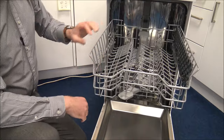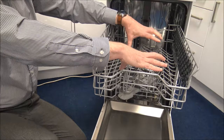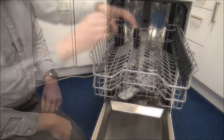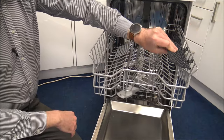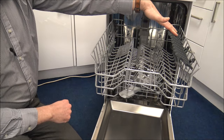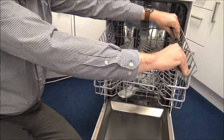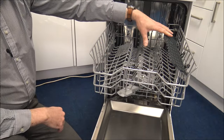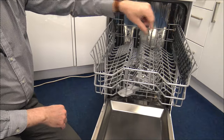As we go to the top basket first, you'll notice that all of these are actually fixed. On some dishwashers you can fold some of these down, but Beko have decided on this particular model that everything is going to be fixed, which is not an issue. We've still got plenty of space at the top here to put all your cups and glasses. You've also got these sections just on the right-hand side of the drawer so that you can put either things like a long bread knife or little espresso cups. You can change the height of these, which I actually really like — not many manufacturers let you alter the height of that. And if you don't want to use them, you just clip them back up and they just sit to the side.